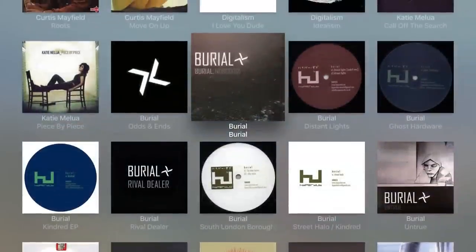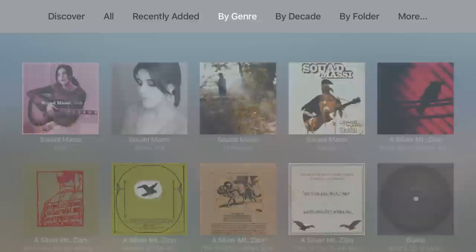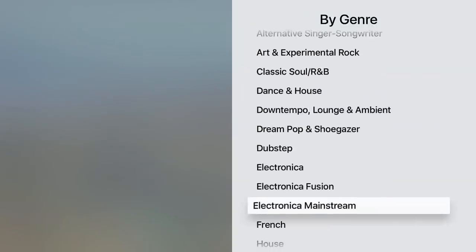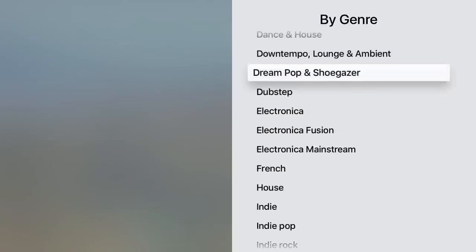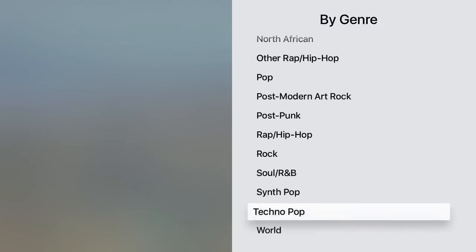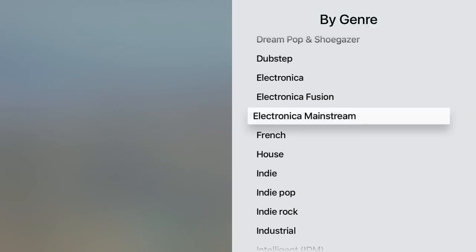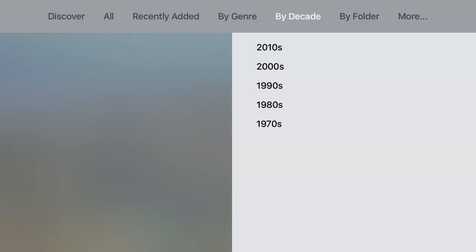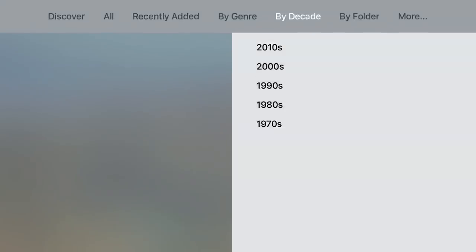It navigates just like you would expect with the Siri remote — you can start playing right from there. It organizes content by genre, which is really excellent because it helps you find something you want rather than just pulling something randomly out of your collection. However it's organized is how it will be organized on screen, and it's easy to read. It also breaks up into decades: the best of the 70s, 80s, 90s, 2000s, and 2010s.